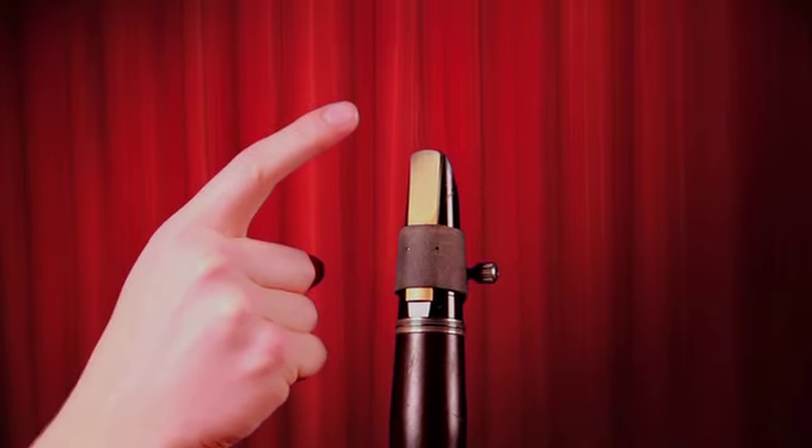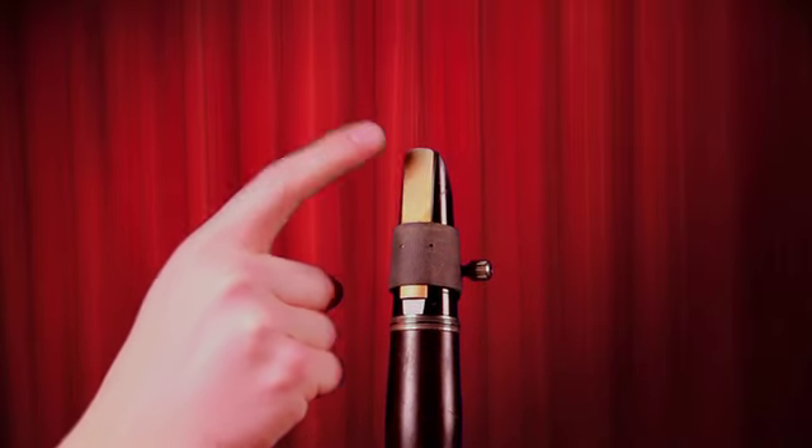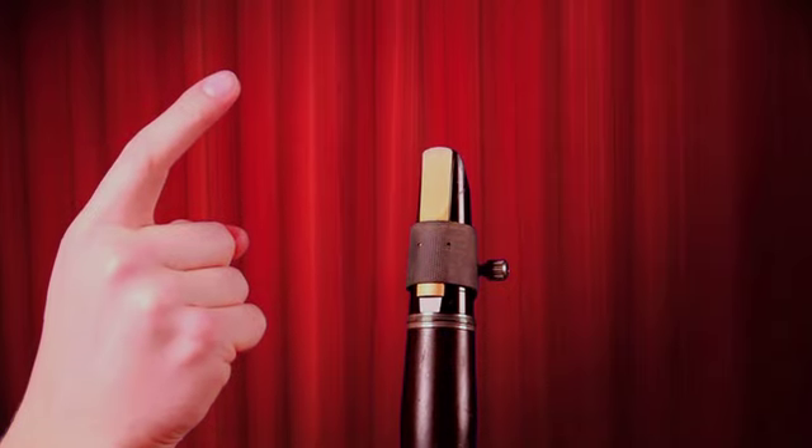Tee, tee, tee, ta, ta, ta. And that is what makes different notes sound like different notes on the clarinet.